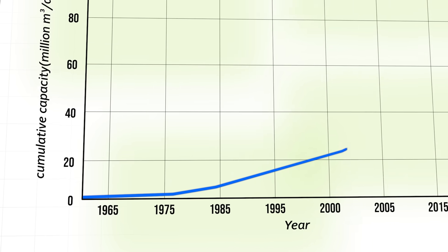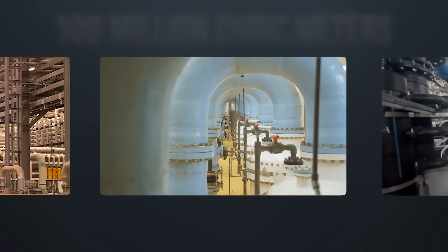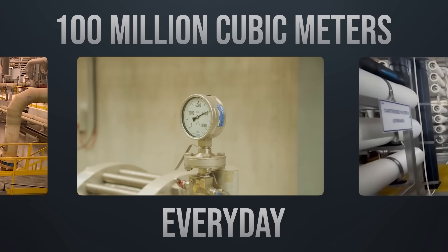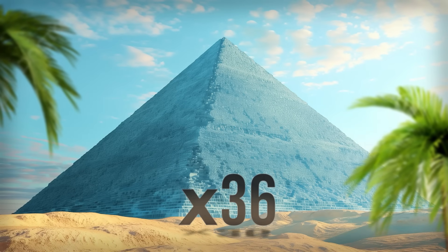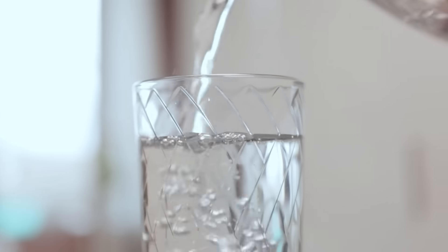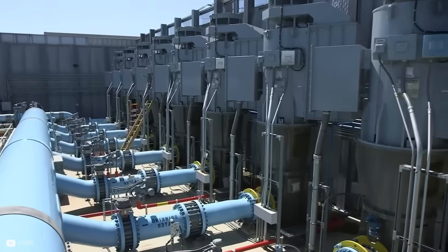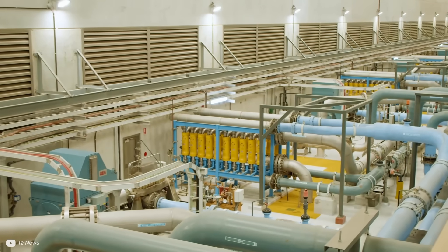The global rate of water desalination is on the rise year after year, with us now producing nearly 100 million cubic metres of fresh water every day, or enough to fill the Great Pyramid of Giza around 36 times. This is of course an extremely energy intensive process, and with demand set to increase, new methods to achieve desalination in a more energy and cost effective way are an area of much research and development.